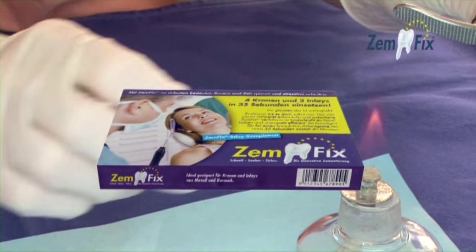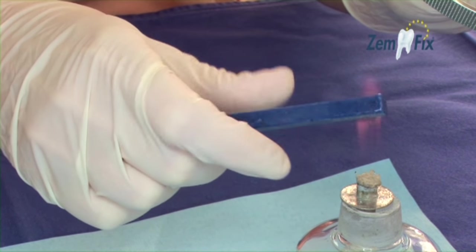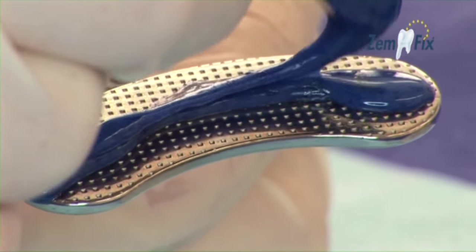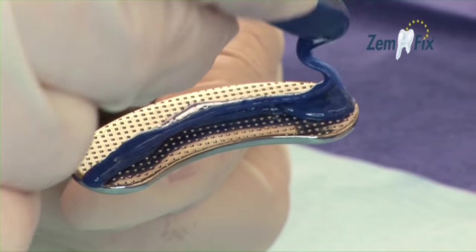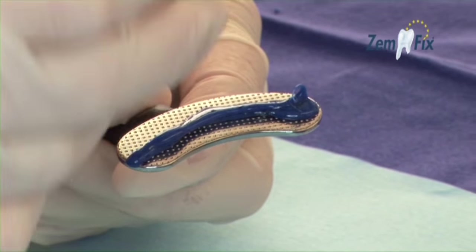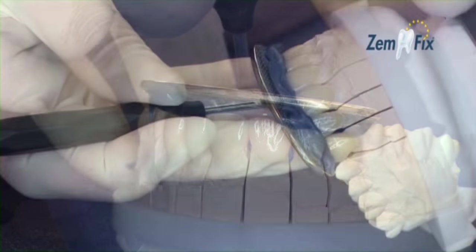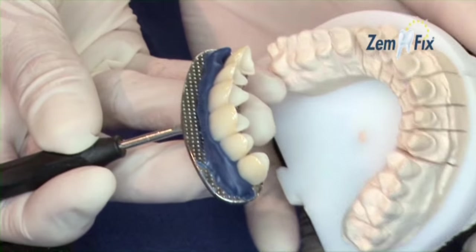But now there's a new and innovative system which can help you save time without compromising on precision. With Zemfix, developed by Dr. Manuel Munoz, an instrument-based securing system featuring a new thermoplastic putty, you can now quickly secure several crowns simultaneously without any stress.